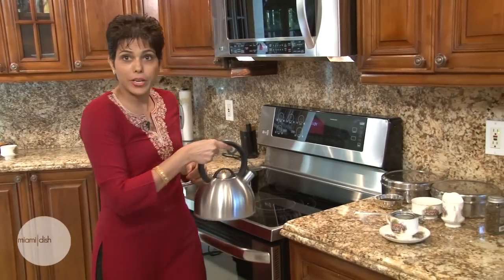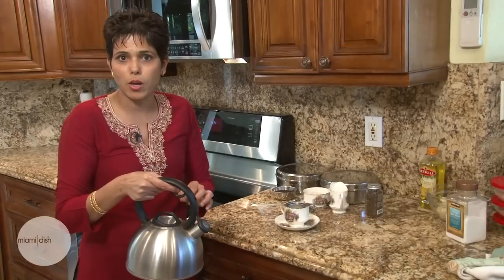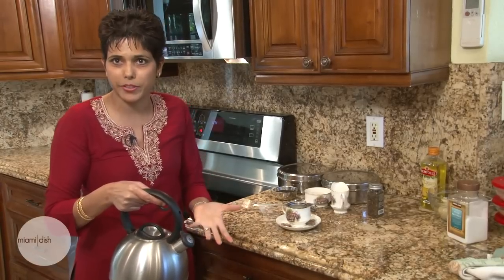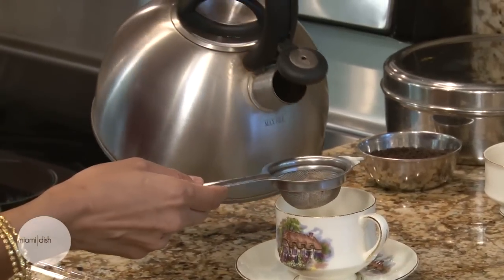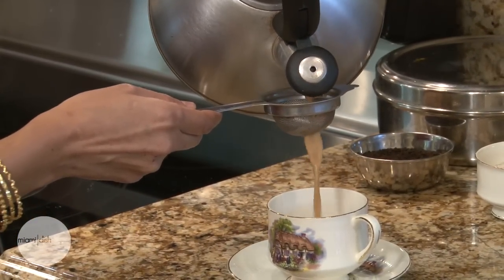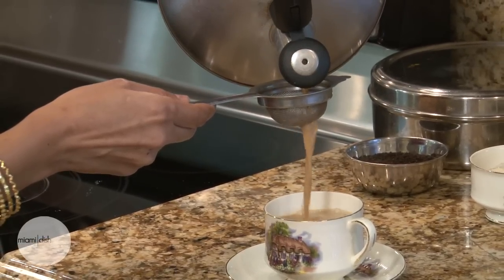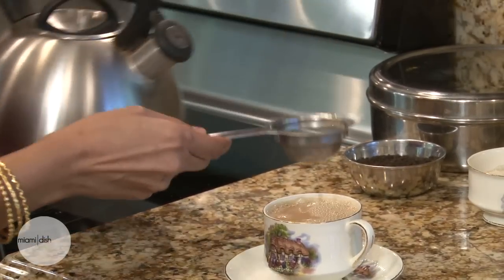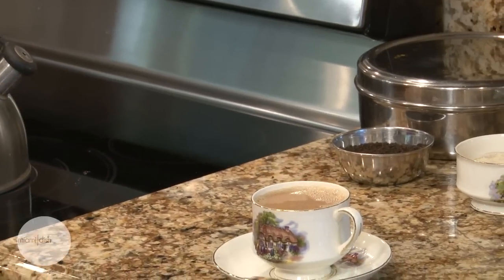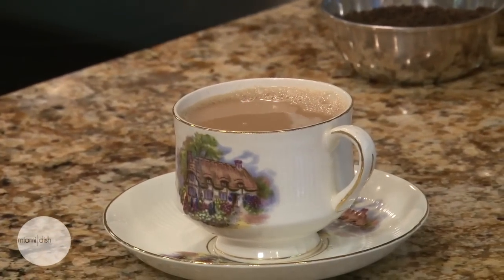So now I'm ready to pour the tea. You want to make sure the tea leaves don't sit in the chai for too long because the tannins really make the tea bitter. We're straining it to get the loose tea leaves out. Look at the color — it's a beautiful golden wheat color, and this is really the color we're looking for. So I'm all set to drink my hot cup of masala chai. From Miami Dish, this is Ayesha DeMello — to good health.